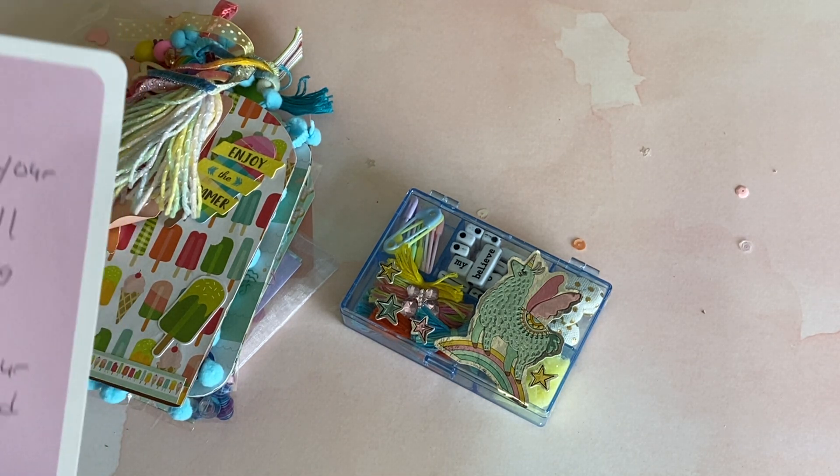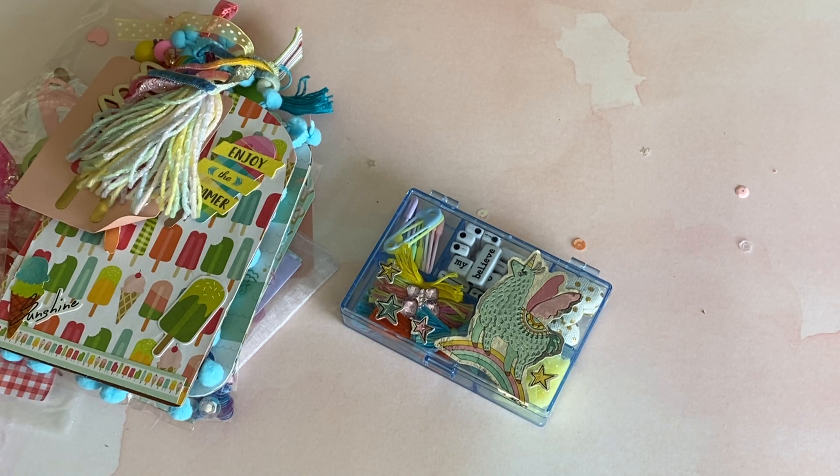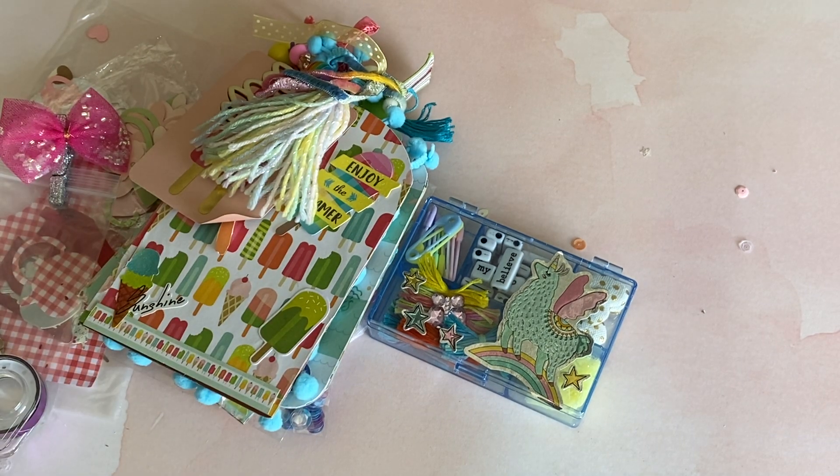Oh, that's so super sweet. Thank you so much for participating. I'm so excited to dive into your entry. I took everything out of her bag and she sent so many goodies, which was not necessary, but thank you so much.